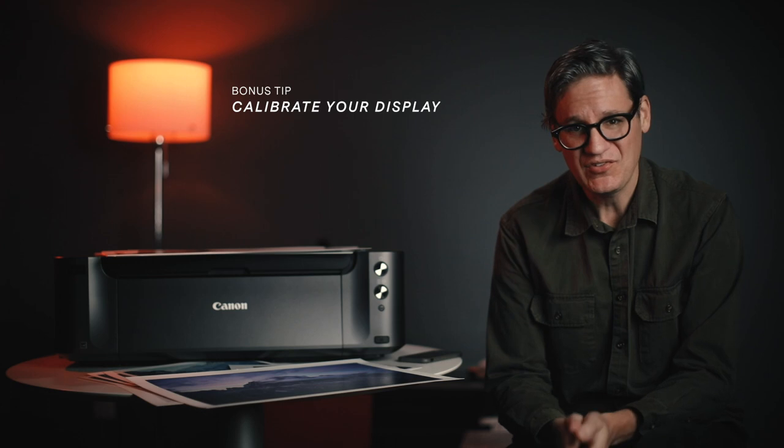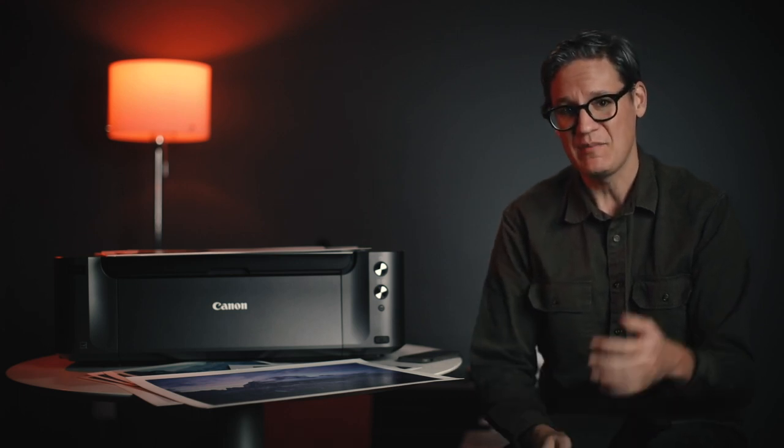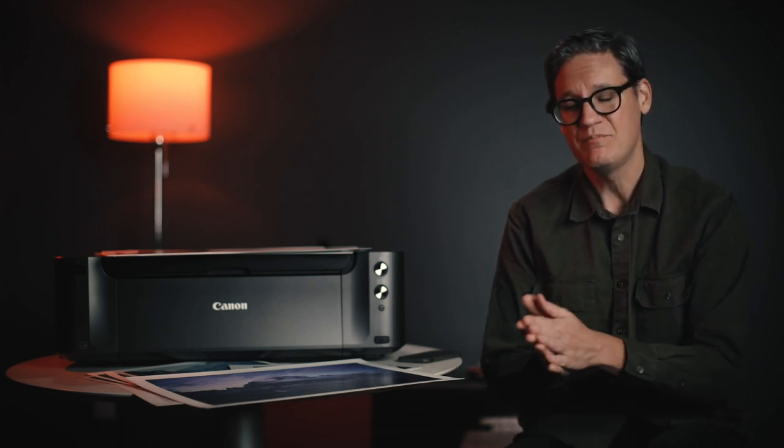A bonus tip: consider calibrating your display. Calibration hardware is an additional expense which may or may not make a noticeable difference depending on your display type and age. For me, simply changing my display brightness — which is free — improved my print accuracy far more than buying calibration hardware and calibrating the colors of my 5K iMac display. My advice is to make some prints, compare them to what you're seeing on screen, and if you perceive a noticeable difference in color between the two, then investing in a calibrator may be worthwhile.